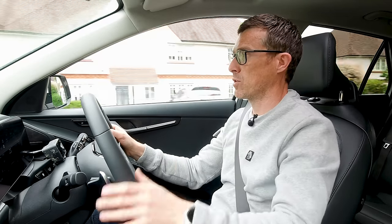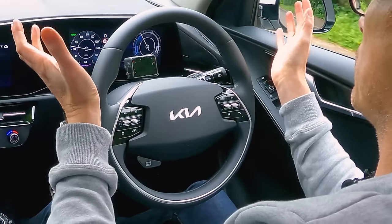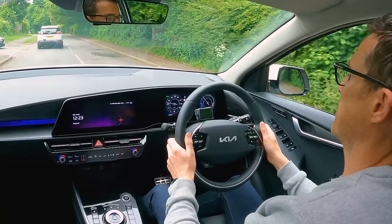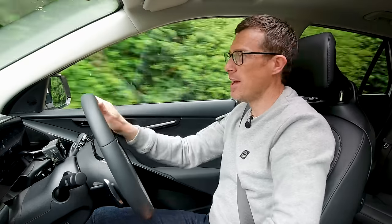On long journeys, you can get this version with adaptive cruise control, which keeps a safe distance from the car in front, plus auto-steer to keep you in lane. I don't mind the auto-steer function, but the lane departure warning goes off constantly when I'm just driving normally — though, classically, it doesn't do it when I actually want to demonstrate it.